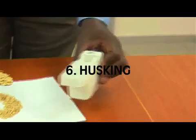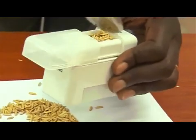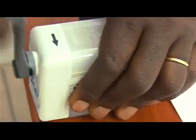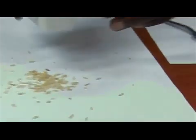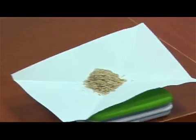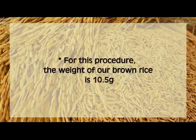Husking. Using the test Huska, remove brown rice from the clean paddy sample. Fill the Huska with paddy and turn the lever in the direction of the arrow. Gently shake the Huska to remove brown rice. Repeat the process until you have exhausted the clean paddy sample. Weigh the resulting brown rice and record your results. For this procedure, the weight of our brown rice is 10.5 grams.